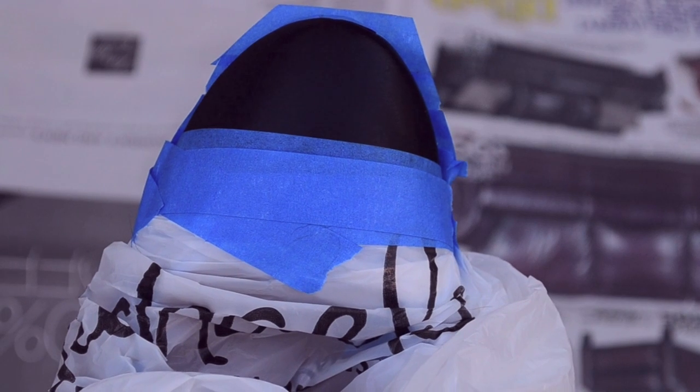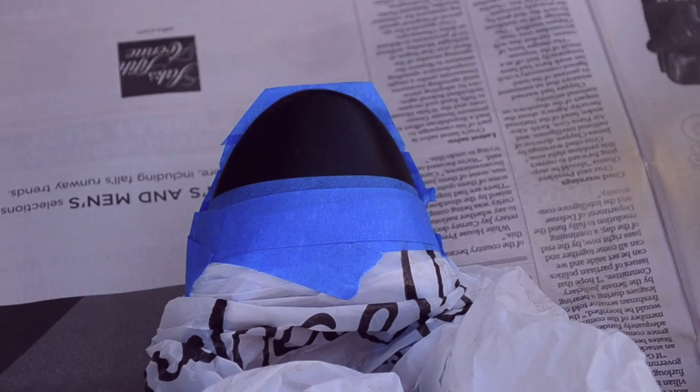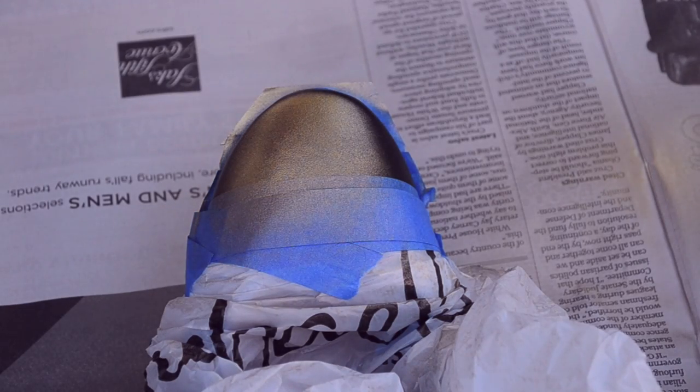The final step before painting is to place a plastic bag over the rest of the shoe, so that you're absolutely sure not to paint anything but the toe. And now you're ready to paint!